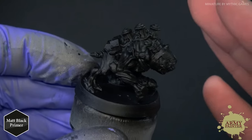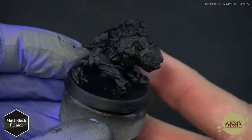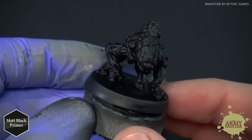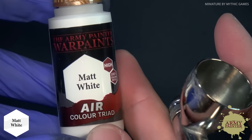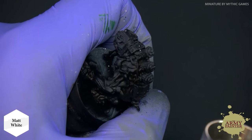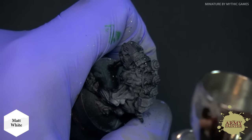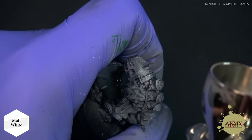What is the zenithal highlight? The zenithal highlight is simply any highlight that comes from a light source. We're going to use a top-down light source — you can see how moving my hand in front of the studio lights blocks some highlights and darkens parts into shadow. We're using Color Primer Matte Black as the base, then applying Matte White from our Color Primer Air range through the airbrush in a top-down fashion, focusing on the upper areas of the model to build a nice natural highlight.